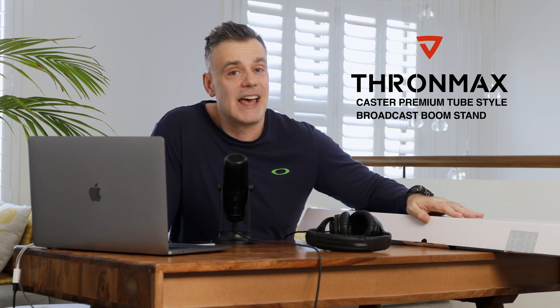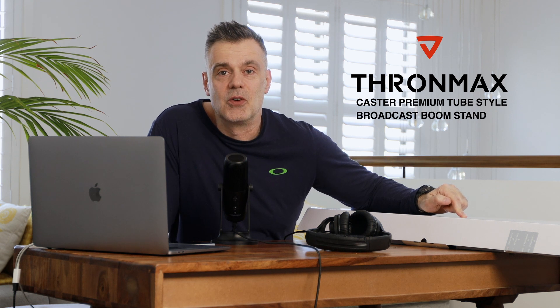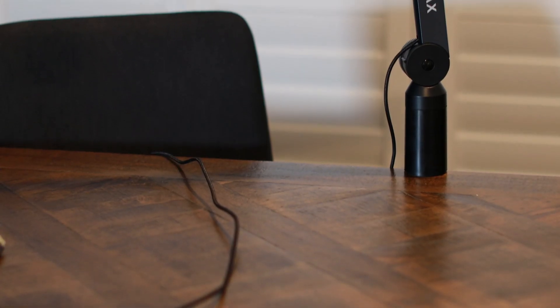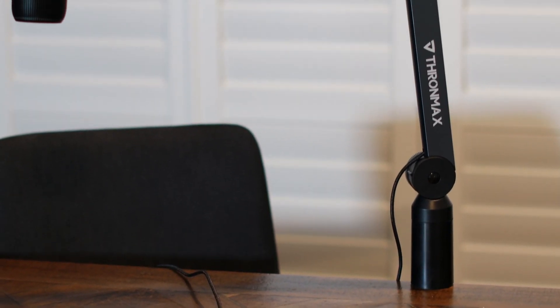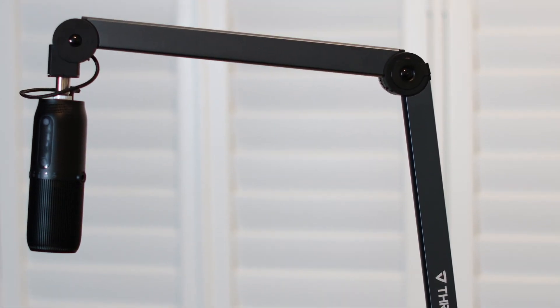Welcome to Touch Technology Review. Today we're going to be checking out the Thronmax Caster Boom Stand for your USB-C microphones. This is a great solution for those of you streaming or podcasting where you need to position the microphone in a specific way in order to maximize the quality of your audio.